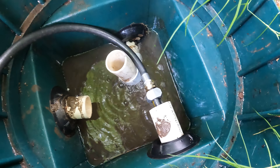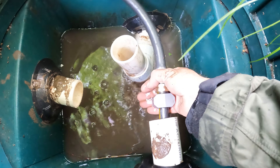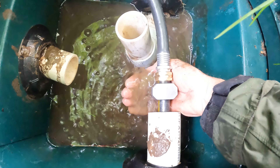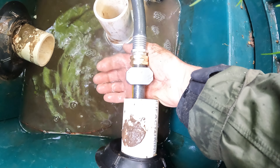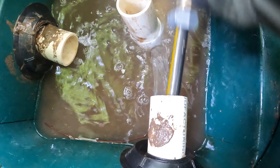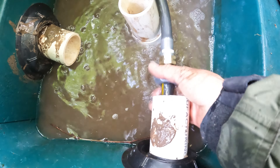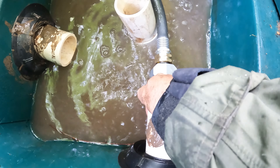All right, the first thing we're going to notice is there should be some muddy water coming out. You can see it — you see my hand? That's silt or debris that's gotten up into the collection point. It happens from time to time and that's what's stopping everything up.